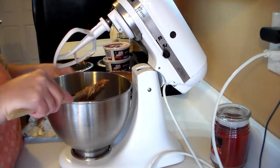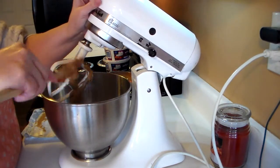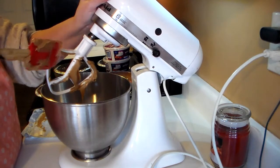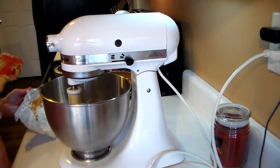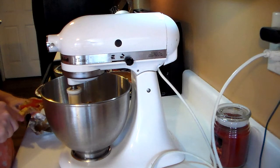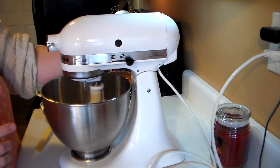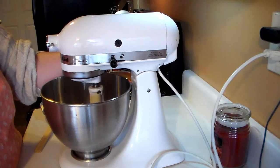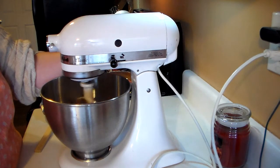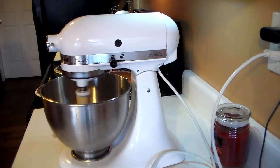A spatula comes in handy to make sure you get all the peanut butter out of the measuring cup. Just scrape the rest onto the beater. Basically all you want to do is cream your peanut butter and cream cheese together until it's really nice and fluffy. I'm using a regular flat paddle, and I'll go ahead and get my chocolate pie crust open.